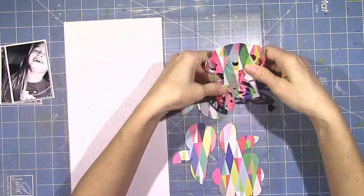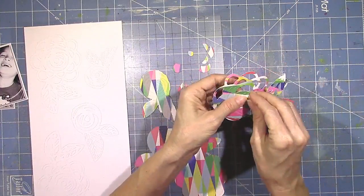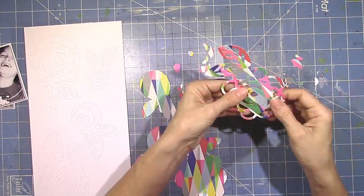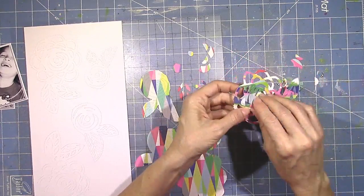I am in love with this paper. I had to stare at it for a while. I had to sniff it and show it lots of love before I could cut into it because it's so pretty. I finally just said, just use it, and I went for it before I could hoard it forever.